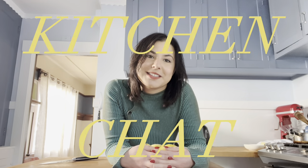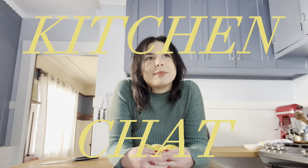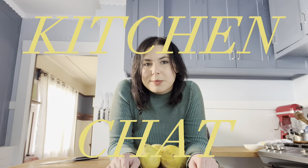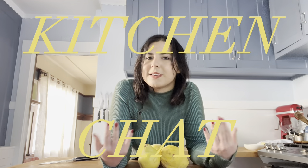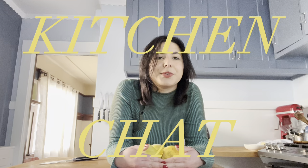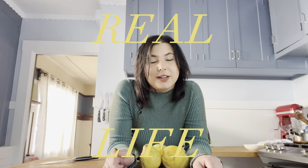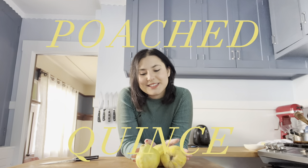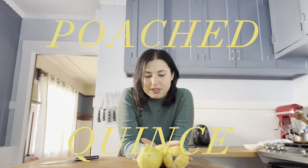Hello, welcome back. I'm in my kitchen, as you can see, and I thought I would do something a little different today. I want to talk about books and also do some stuff in the kitchen at the same time, combining my two favorite things. One: Real Life by Brandon Taylor, which I just finished this morning, and then I have three beautiful quinces that I want to poach and make as a dessert.